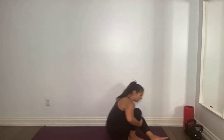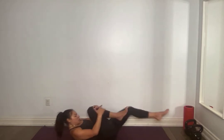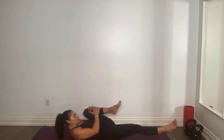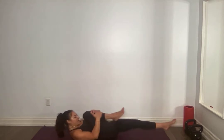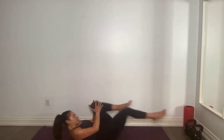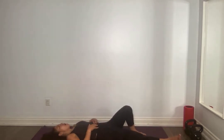On your back. Small of the back pressed against the mat, shoulders come up. Extend one leg and the other — 2, breathing, 3, 4, 5, 6, 7, 8, 9. We've got 6 more a side — 5, lift higher, 4, don't tap out, 3, 2, 1 and 1.